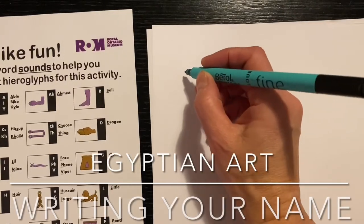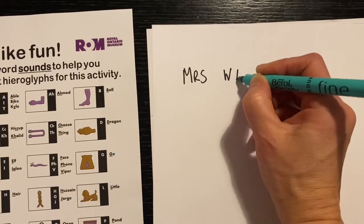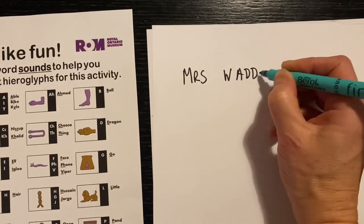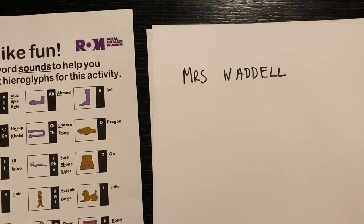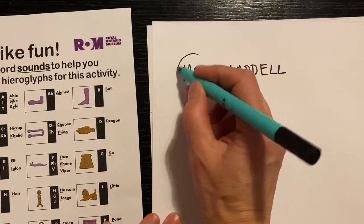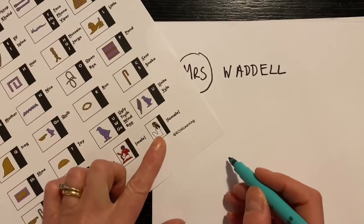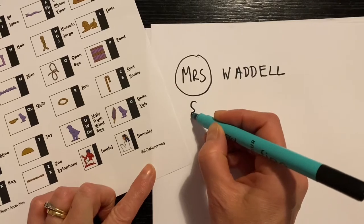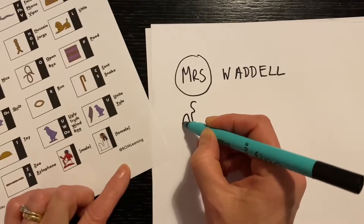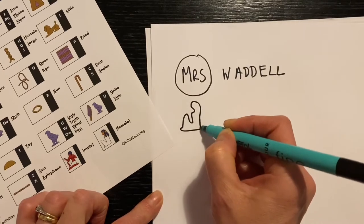First of all, write your name. Mrs. O'Dell. I'm doing it straight in black pen because I want you to be able to see it. For the Mrs., I'm going to use the female symbol. I'm not going to spend too long just drawing it at this stage because I want to draw it in more detail once I've got it onto my cartouche, which is that oval shape.